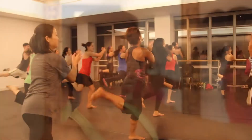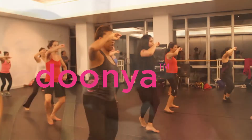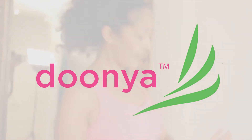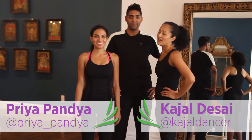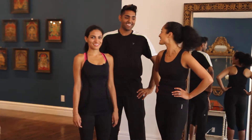Make some noise for the dance, D-Boys! Dunya's teachers bring their own style and personality to the dance floor. One of our favorite instructors, and New York City's favorite, is Rohan.